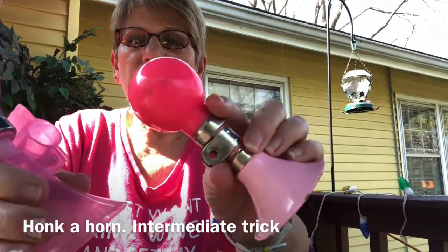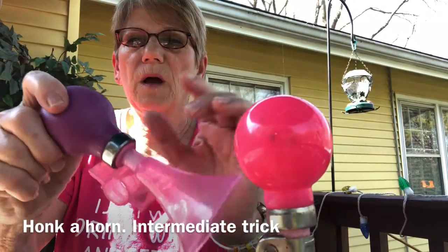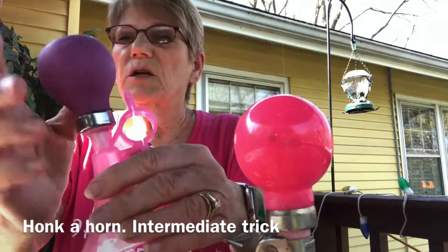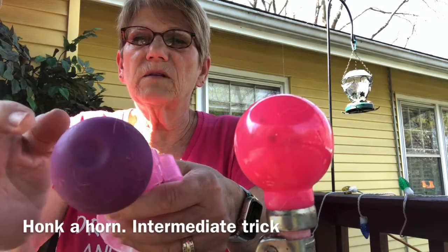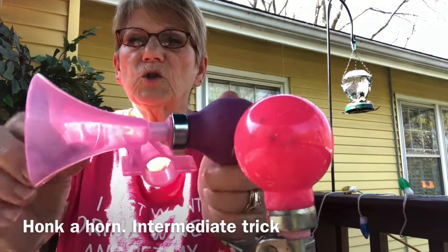Hi, Spark Team. Today's trick is honk a horn. I use a regular bike horn with a hard bulb. I found that the hard bulb works better so that when your dog is touching it, as soon as you do that, it makes a squeak, and that's what you want. You just want to barely touch it and have it squeak so you can praise and reward the dog.